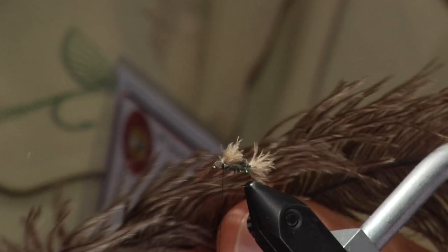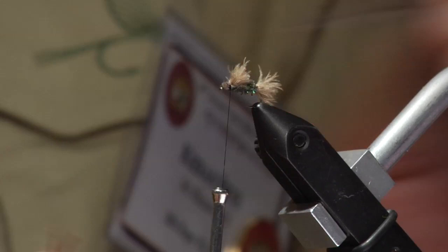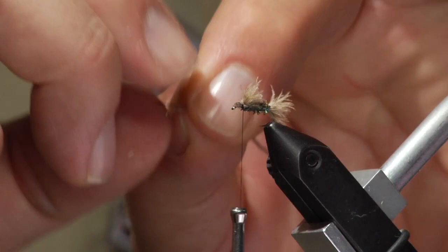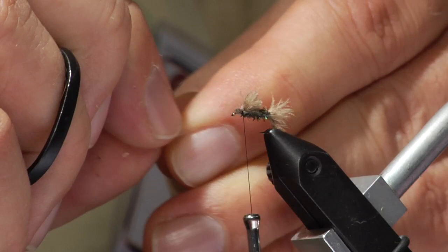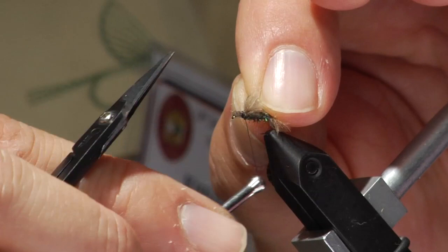The last thing we are going to do is take a little bit of ostrich — mini ostrich plume — one or two, and we are going to tie those in and finish this fly. Trim the butts off a little bit and then just take your thumbnail and pull some of that material off. And attach it to the hook.